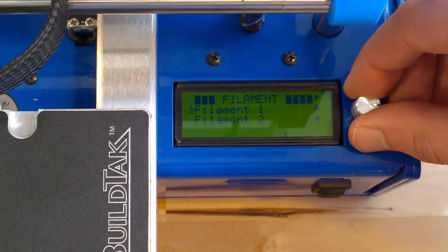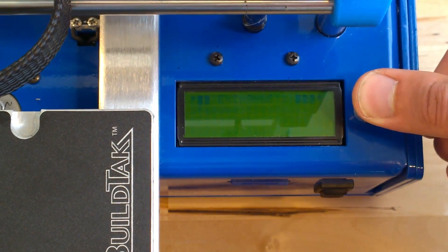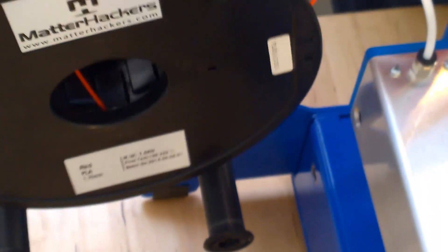We choose which filament we are loading, but before selecting insert, we should position our filament spool on the spool holder.